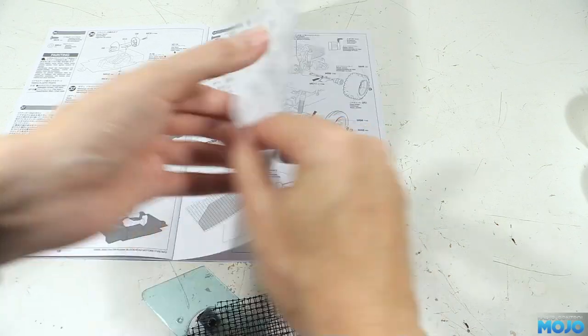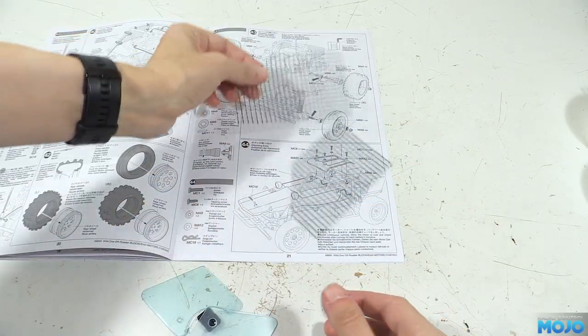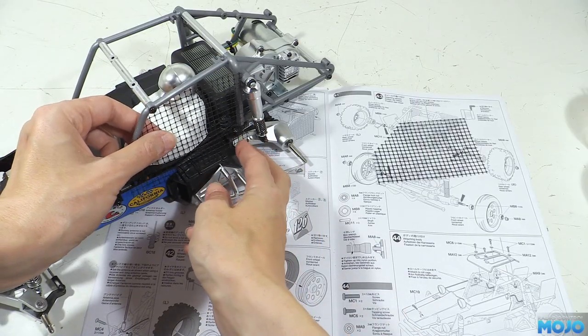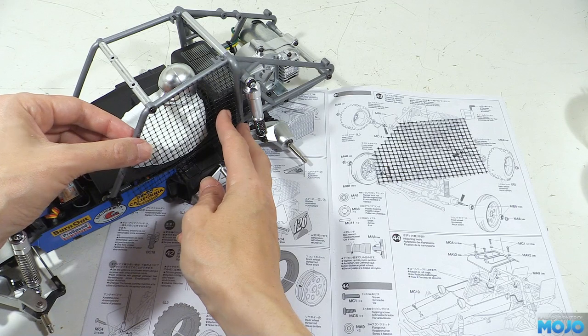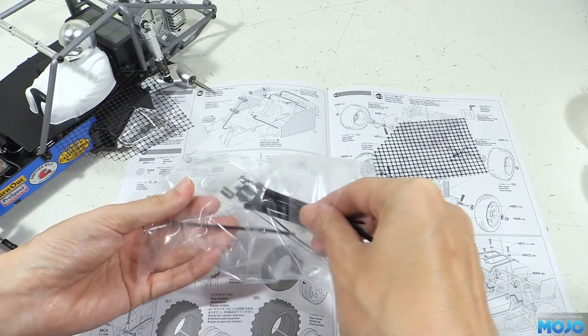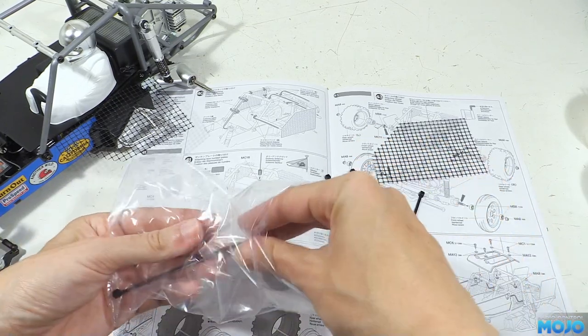Step 40, fitting the nets. The nets just offer up to the sides of the cage and we use zip ties to attach them. Trouble is, we've still got to take the driver out to paint him, and it's going to be far easier without the nets fitted, so we're going to skip them for now and fit them after the driver's ready. We might do something other than the zip ties too, as they are a bit chunky — we'll have to see how it all fits before we decide.